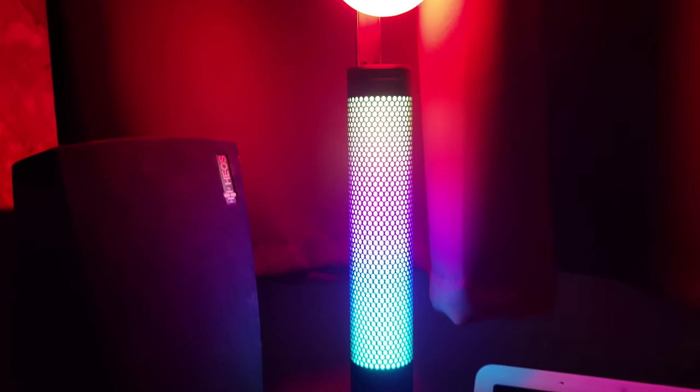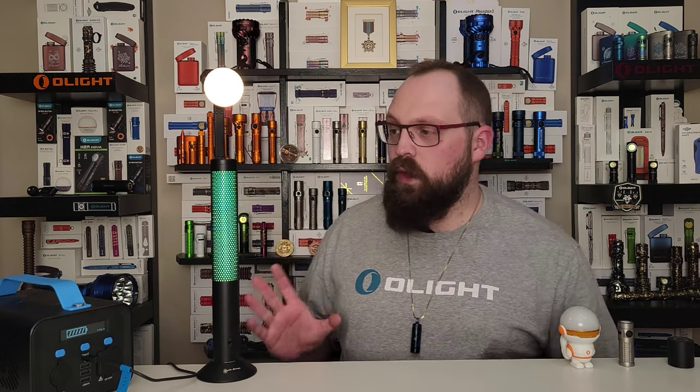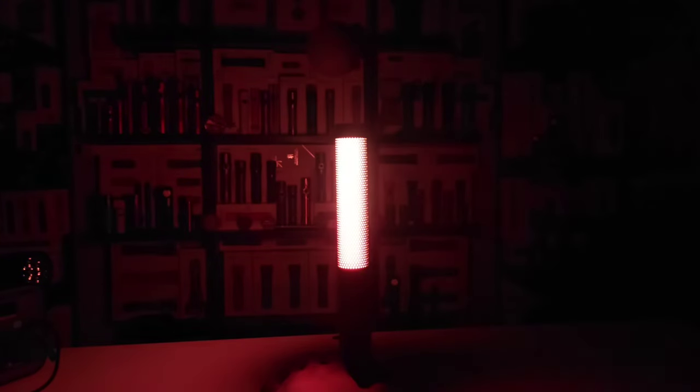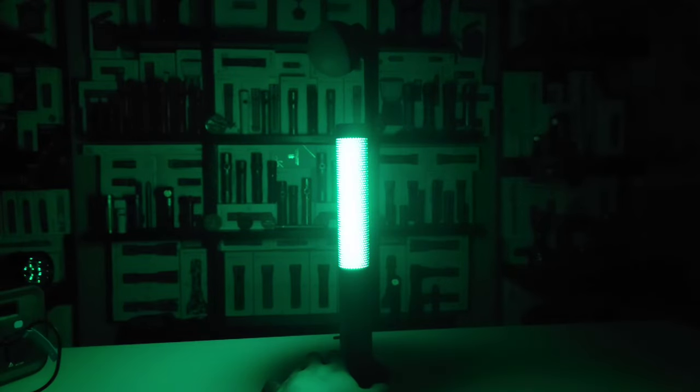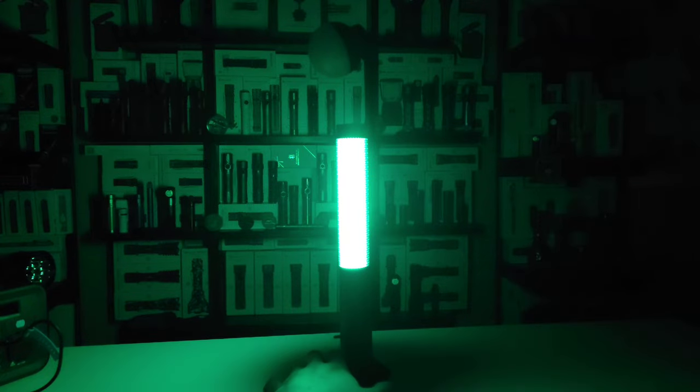Now let's talk about the colored light modes on the Night Tour. From on or off, one click up on the switch gets you into color wheel mode, which cycles through all of these individual colors very slowly. It is quite satisfying, but one thing to note is each one of these colors has a slightly different maximum brightness, so as it rotates through these colors you might notice the ambient brightness in the room does change.